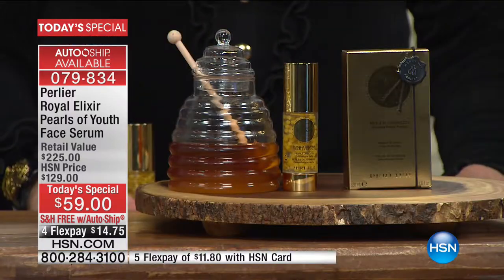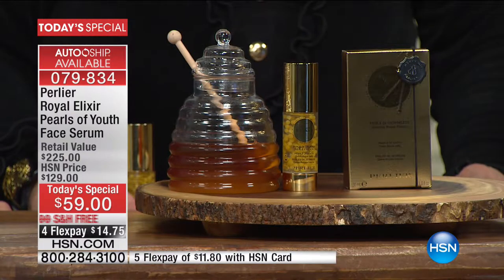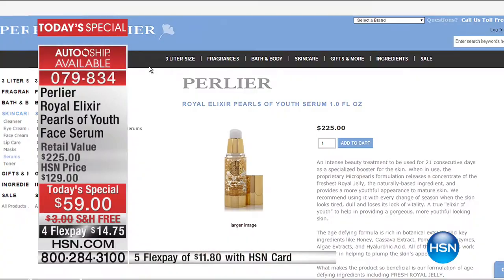We are launching this tonight. Because the savings is so extraordinary and so profound, if we take you to the Perlier website, no one else has anything like it. In fact, the only other comparison is to Perlier. You can buy this product right now, every day, for $225.